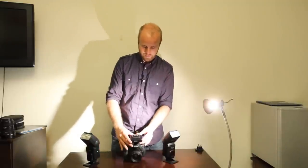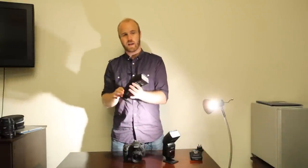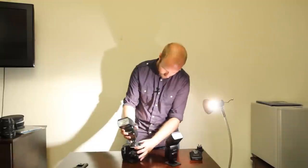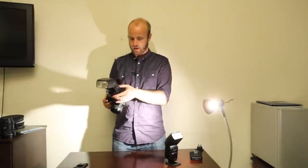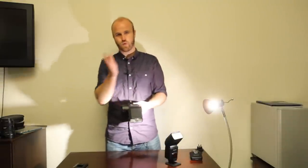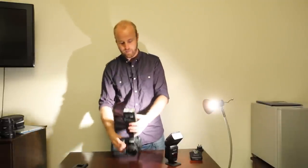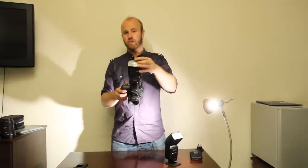These RF60 flashes can also work on camera like any pocket flash. We slide it onto the hot shoe, set it to L mode, and shoot at 1/16th power and it fires. These flashes zoom from 24mm at the widest all the way to 105mm, so at 24mm you get a wide burst of light and at 105mm you get a really narrow focused light. You've also got the pop-up bounce flash and a little diffuser piece that spreads the flash even wider.